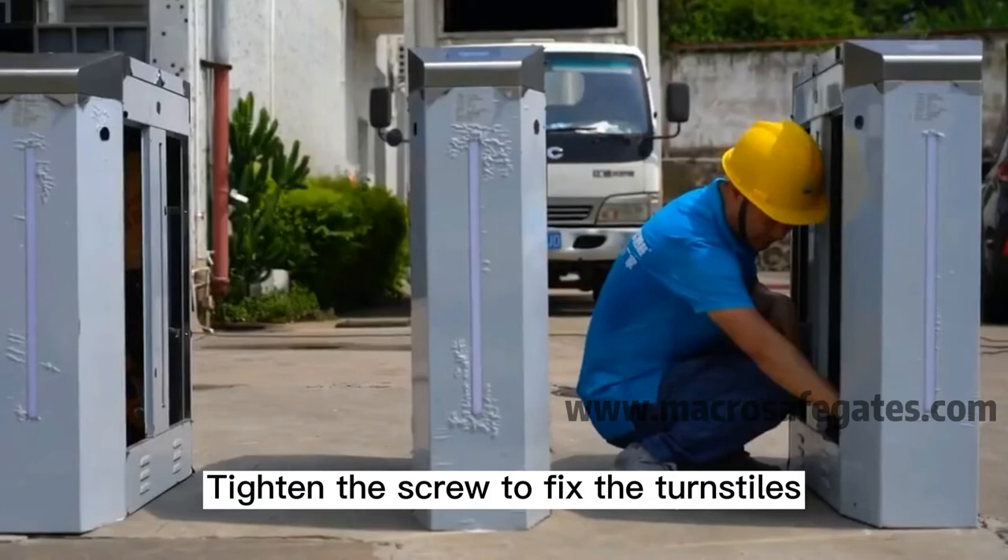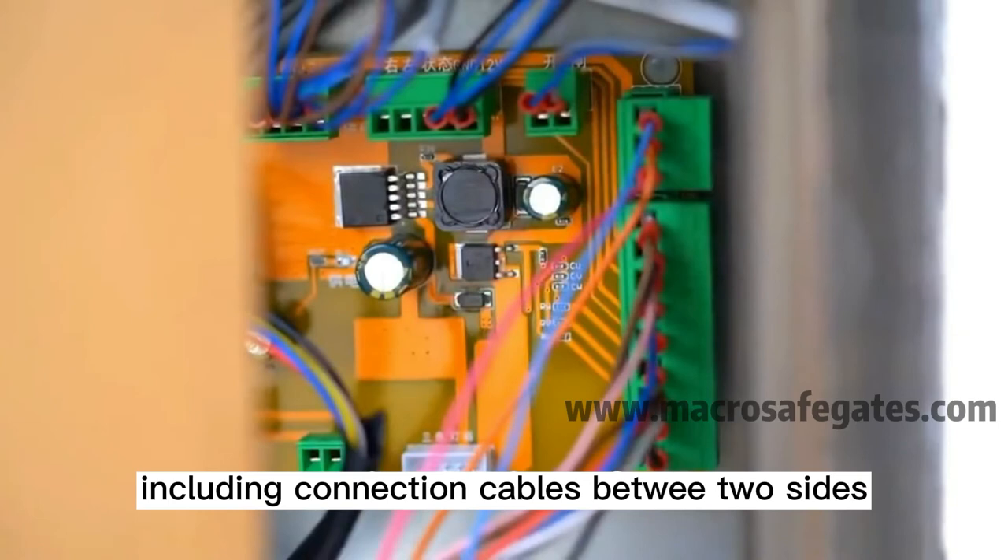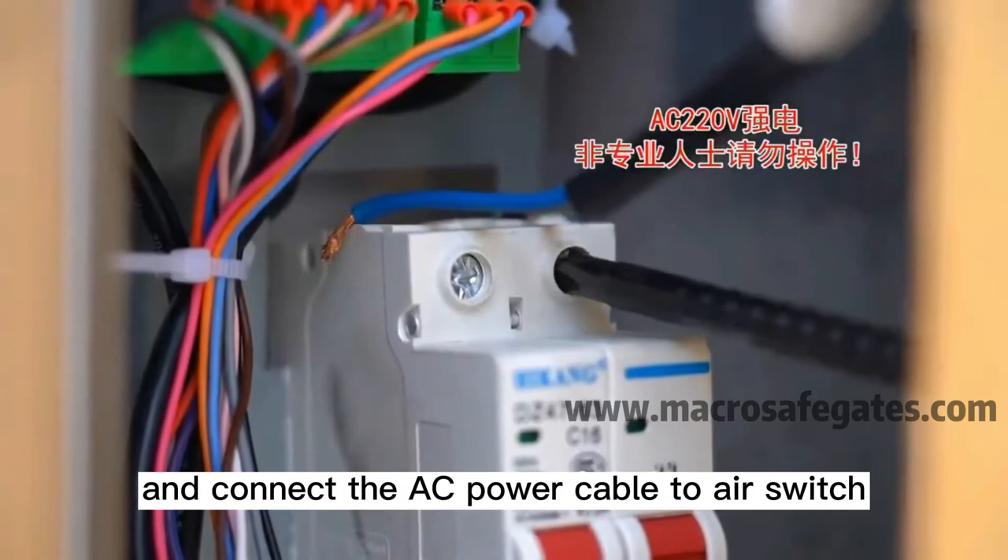Plug the socket into the controller according to the user manual, including the connection cables between the two sides. Connect the AC power cable to the air switch at the director point.